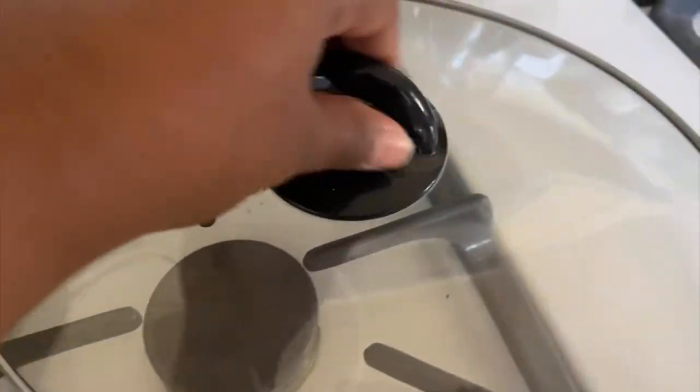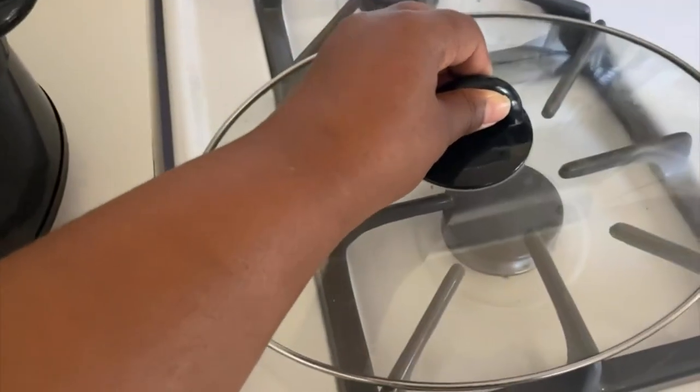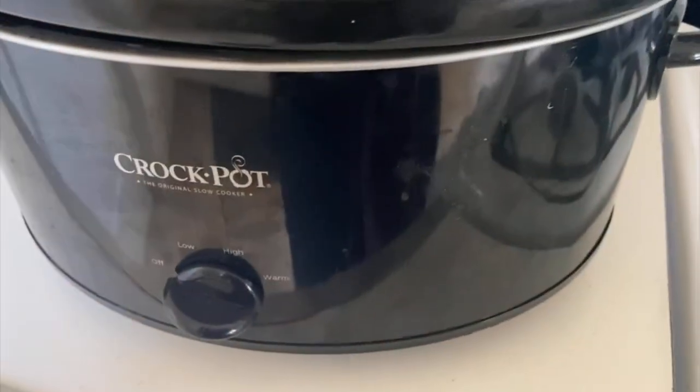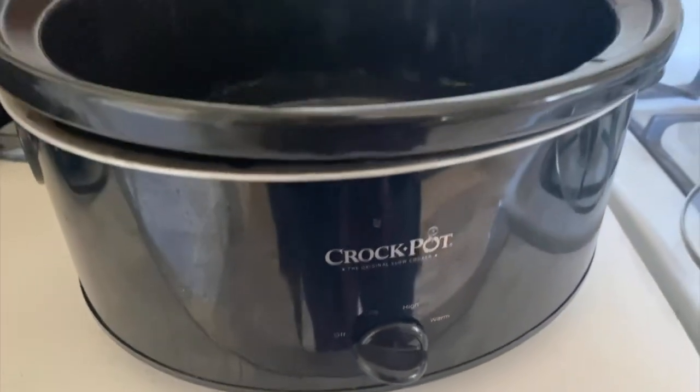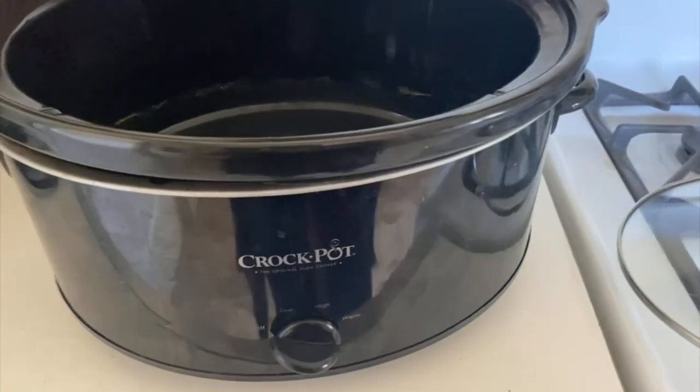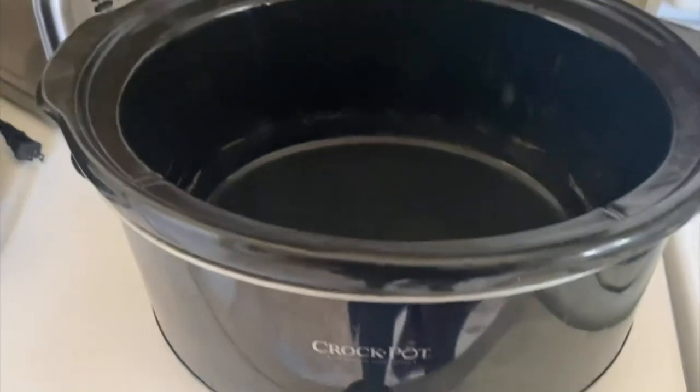Here are the handles, here's the top — you put it on like so. Pretty self-explanatory, but this is the black Crock-Pot.